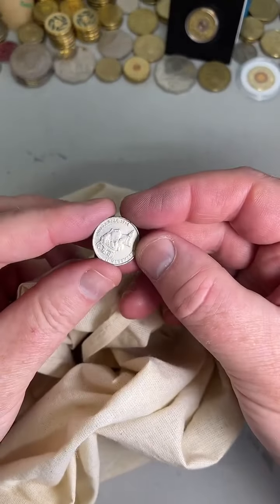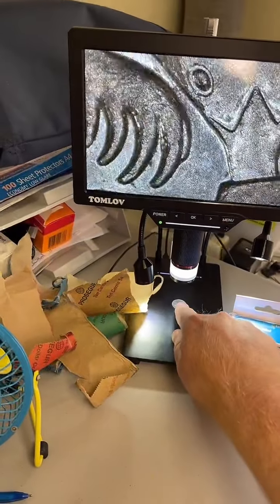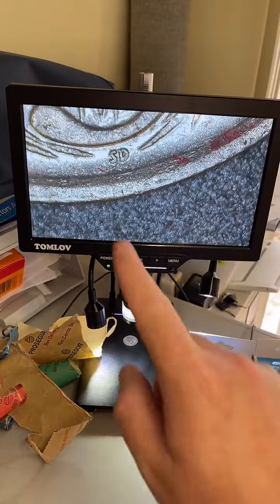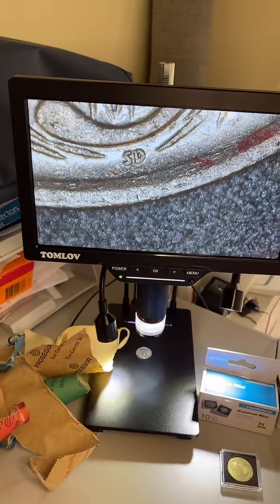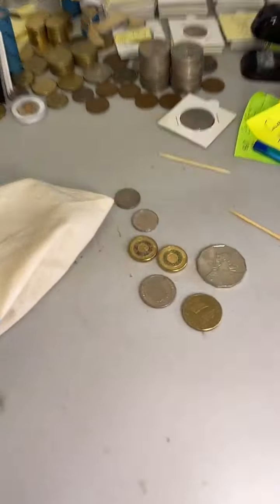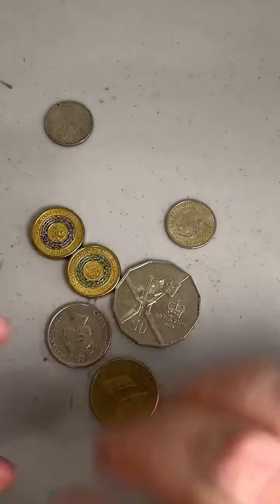I just put aside a 1994 that I can check under the digital microscope. I've turned on the Tomlov digital microscope and we'll get that coin in position. Unfortunately that's not the large SD we're looking for in the 1994s — some prices on those: $2.30 to $4 for a large SD. But that one's not a large SD unfortunately. Here are some coins I did put aside — let me put the phone back in the cradle and we can zoom in for a bit better detail.